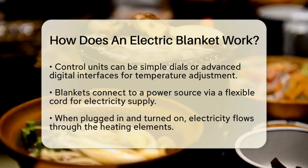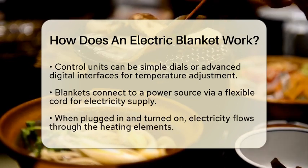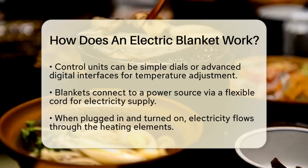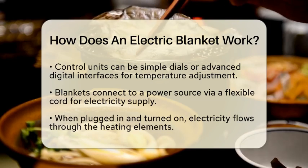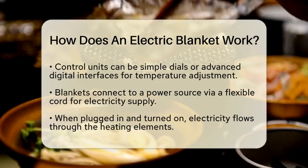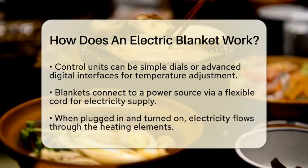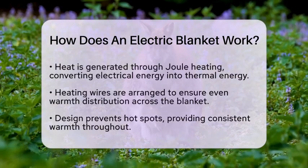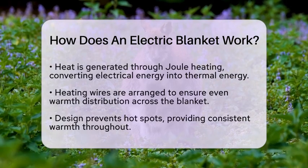When you plug in the blanket and turn it on using the control unit, electricity flows through the heating elements. This flow of electric current generates heat due to the resistance in the wires. This process is known as Joule heating. It converts electrical energy into thermal energy, warming up the blanket.